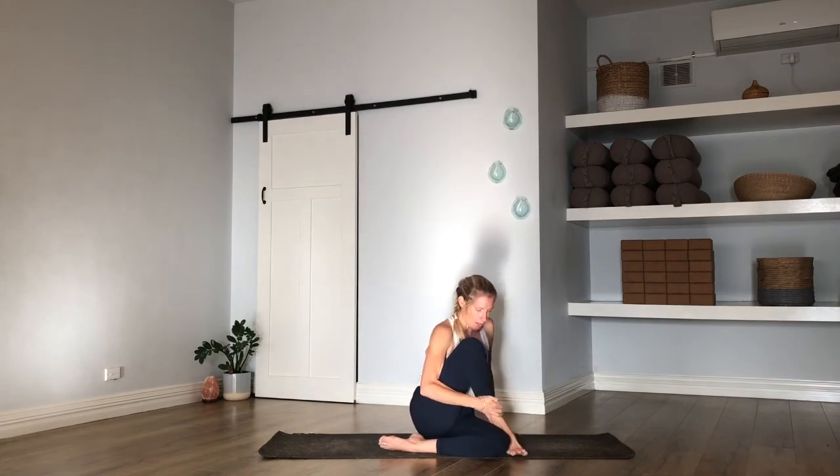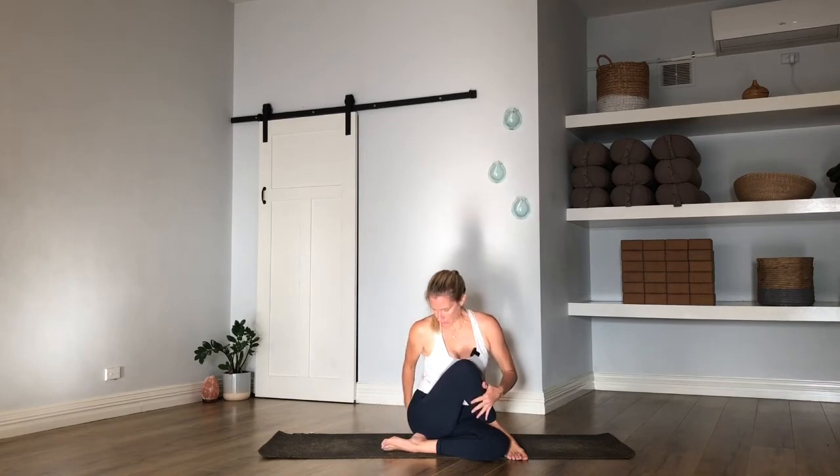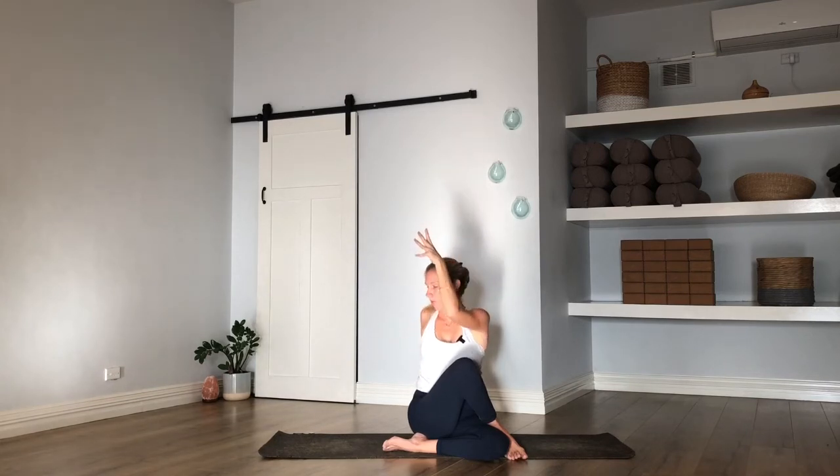Three more breaths here in your pigeon. Last breath here. Press into your hands, lift the chest. Drop to your right hip, sweep that left leg all the way up and over — sole of foot comes to the outside of the right foot, the right thigh. Take your left fingertips behind you, reach the right arm to the ceiling, look up, inhale. Then go ahead and twist towards the left — right elbow will hook to the outside of the thigh. Perhaps you look back.